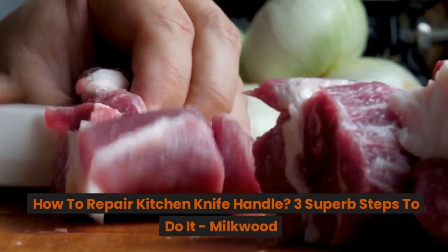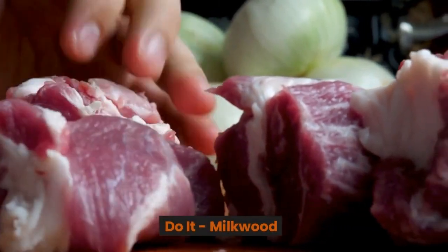How to repair a kitchen knife handle: three superb steps to do it.